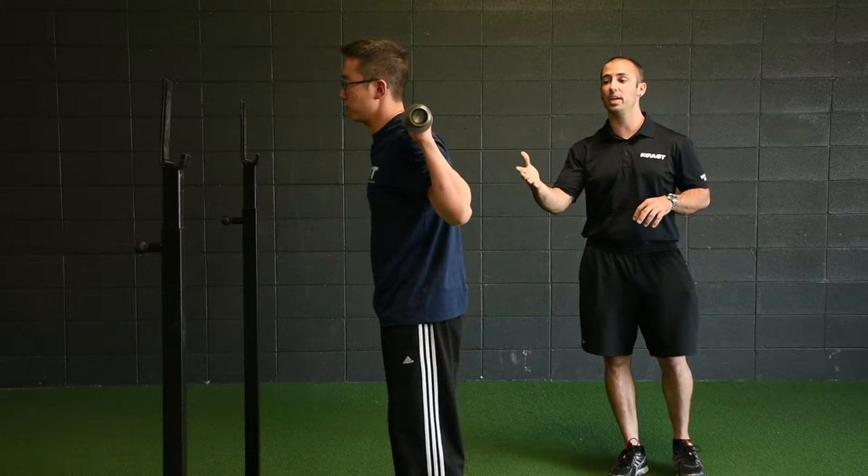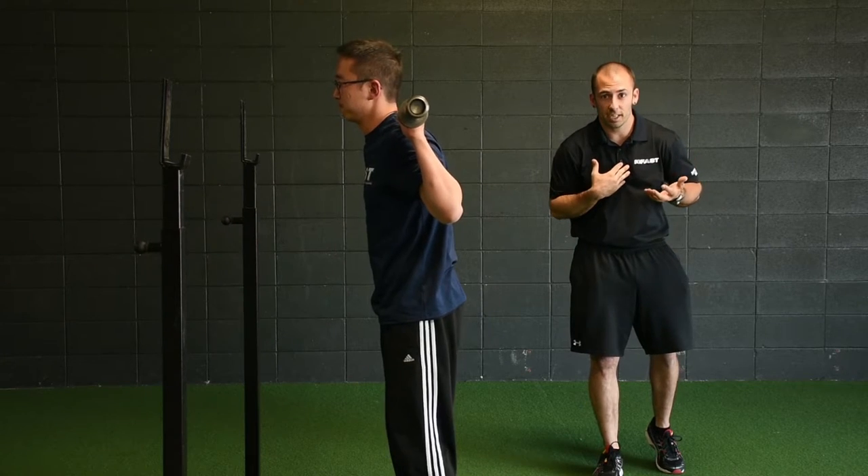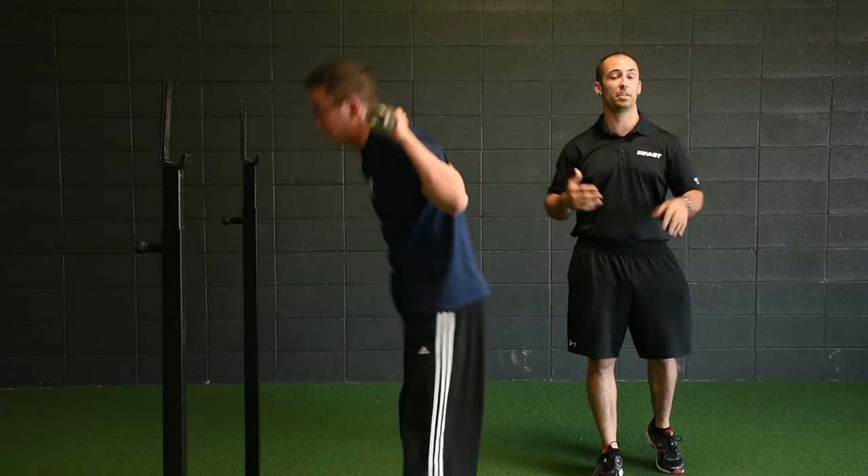The second common mistake we'll see is it looks good on the way down, and his hips actually shoot up to start, and he actually gets a little kyphotic, and then his shoulders kind of whip at the end to finish the squat.